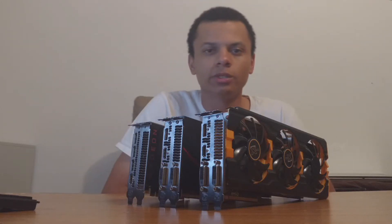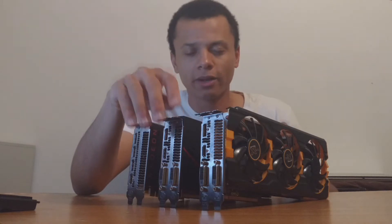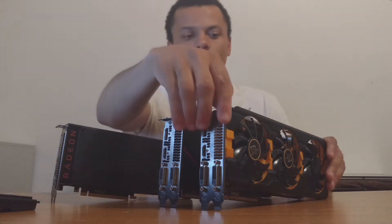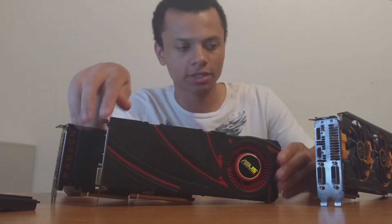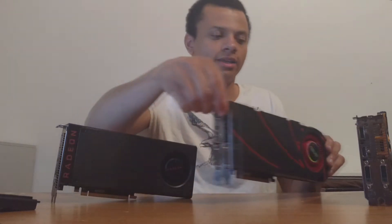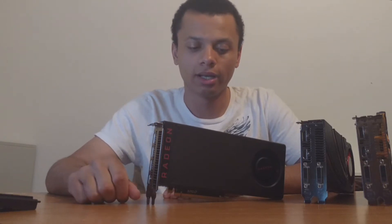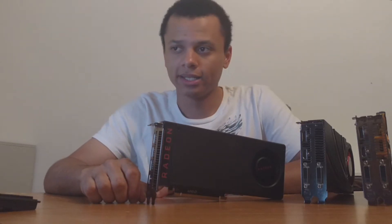Welcome to another RX 480 video. I've owned the card for about 5 days now, and I just wanted to give you my initial impressions, as well as a little comparison against some of the other cards I've owned, such as this R9 290 and the 290X. I'll also throw in a couple of other cards I've used for builds for other people, and one little benchmark for my friend's GTX 980, but I'll get to that later.